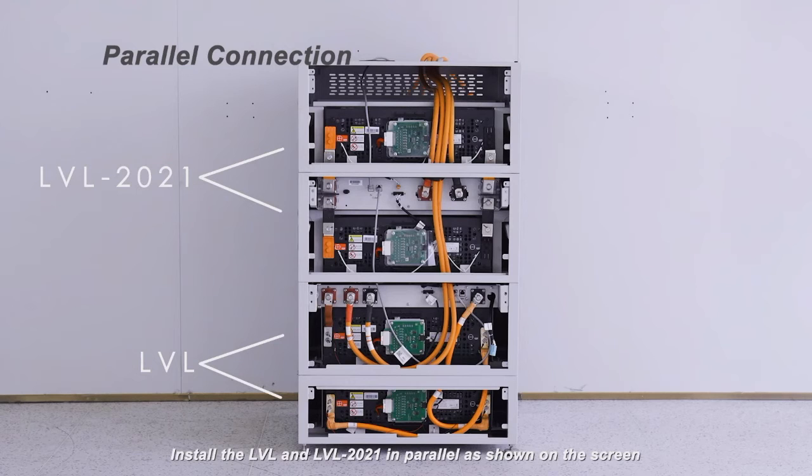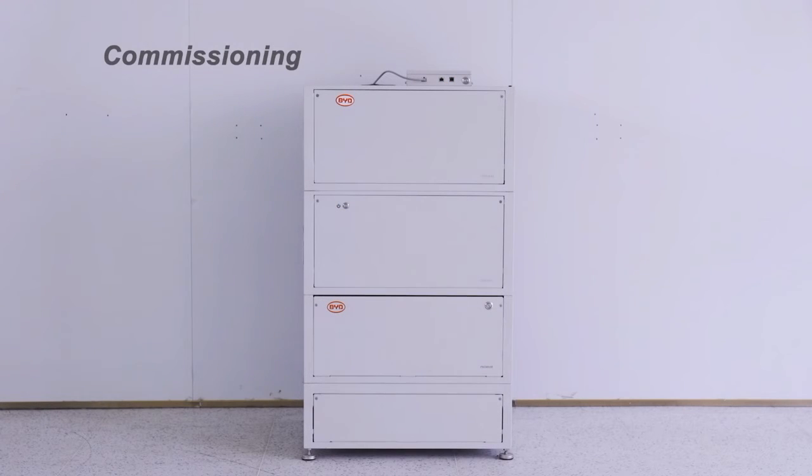Install the LVL and LVL 2021 in parallel as shown on the screen. Commissioning: Power on and power off.